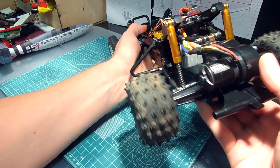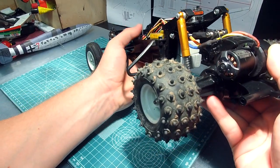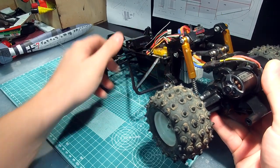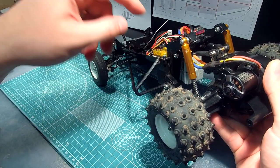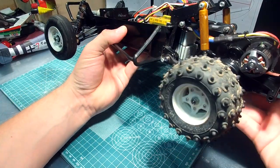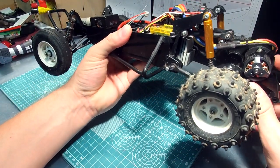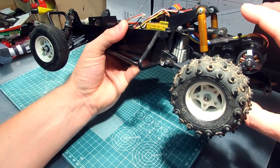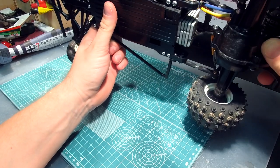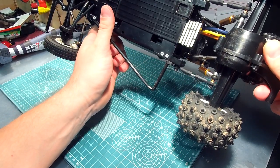I will show you the suspension from all sides slowly by rotating the model so you can see all the attachment points and how it works. You can see that I put a lot of weight here because I use a lightweight LiPo battery and I want to put more load on the shocks so the suspension acts nicer.